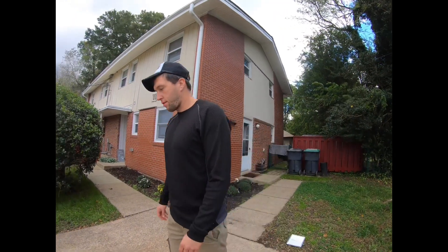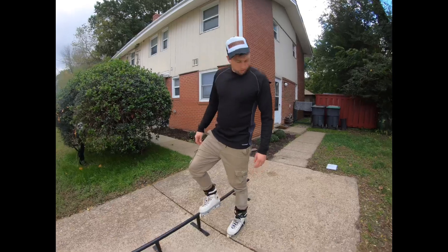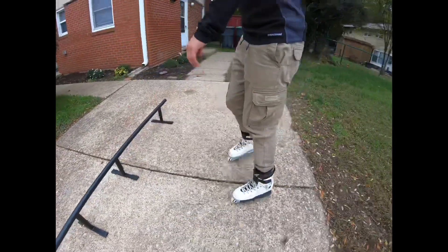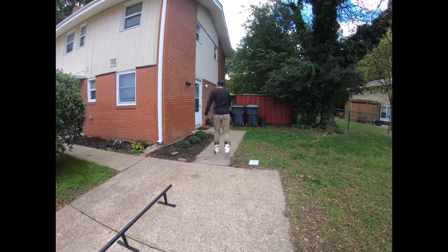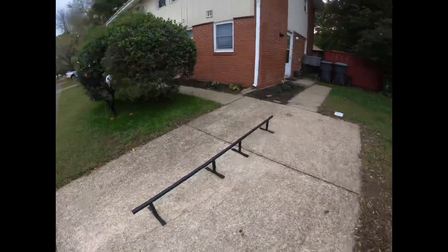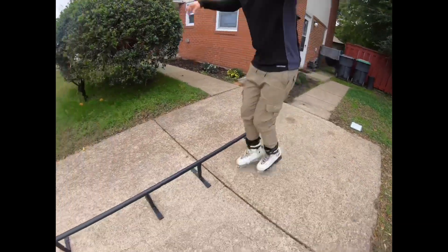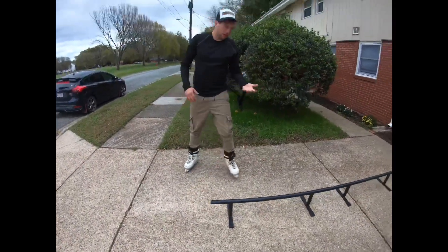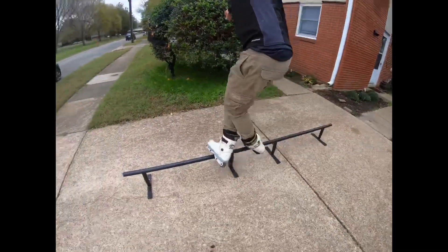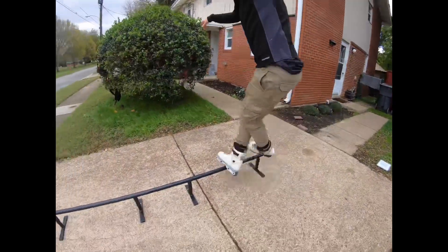We're going outside to skate my rail — the weather sucks and my box is kind of in the backyard, so we'll use the rail. We'll use the box when the weather's better. We're starting with the porn star to unity. Once you're warmed up, do that a couple times — it might take you longer, but once you're on it, you've got unity. Take your first approach — porn star, boom, unity, you're on it.